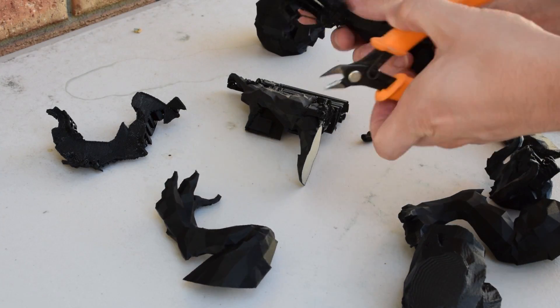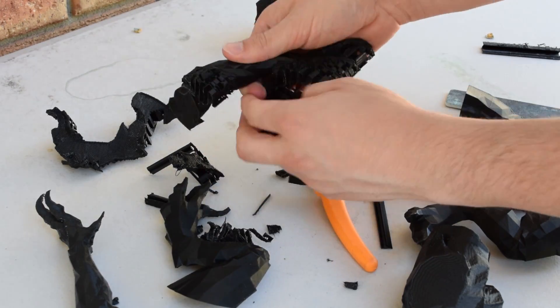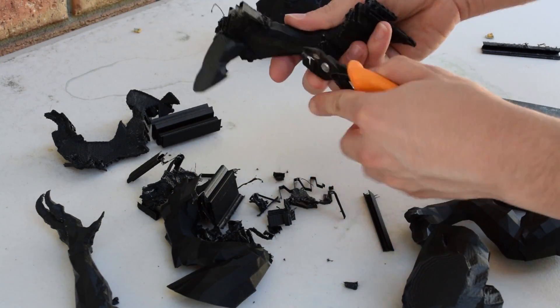I got the parts outside and started to clean them up by pulling the support off them and then tidying up any loose rough edges. I find that the little side cutters the UP printers come with work really well for pulling the support away.